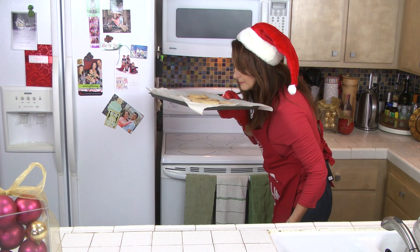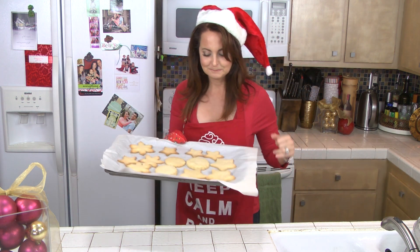They're ready! They smell so good. After your cookies have baked for 10 to 14 minutes, let them cool for about 10 to 15 minutes so the icing doesn't melt when you put it on.